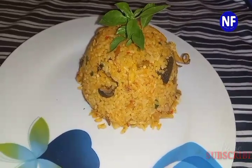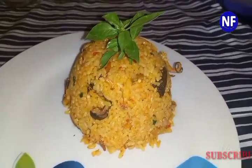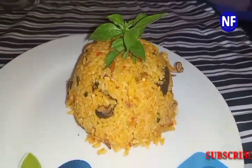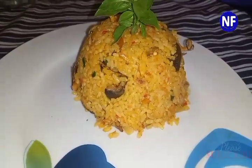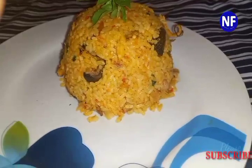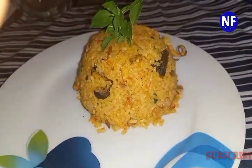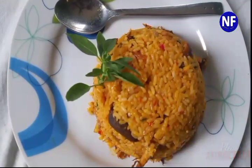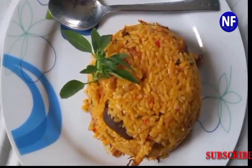Whatever the reason, today is the day you give this delightful, tasty dish a try. Like always, I have an easy recipe and method to share with you guys, and trust me, this is it. You have definitely been missing out on a lot if you haven't been making this deliciousness!